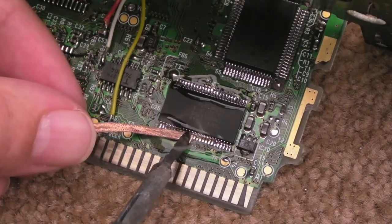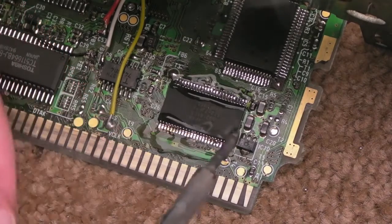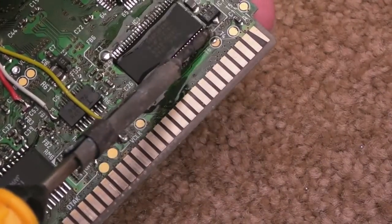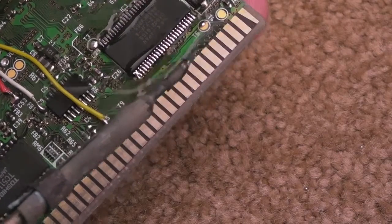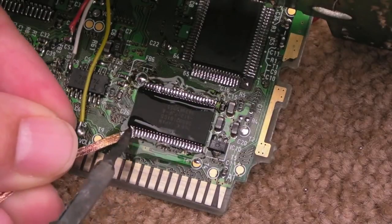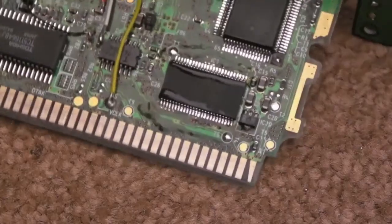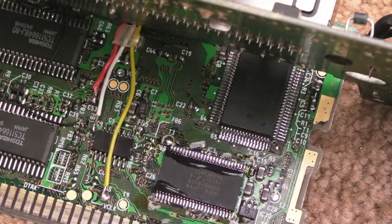There we go. Remove a bit from the top as well. Now we should just be able to do a final pass over this. Still got a bit too much there in that corner, but it's looking pretty good now. Hopefully a final pass on the top - yeah, that's looking pretty good. I've just got a little bit extra to deal with. There we go, that's not so bad. It just needs a little bit of a clean, but as you can see, it's on there nice and straight. I'm just going to give this a quick test and see what happens.